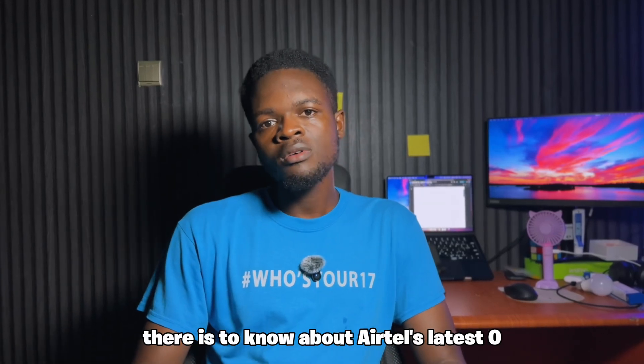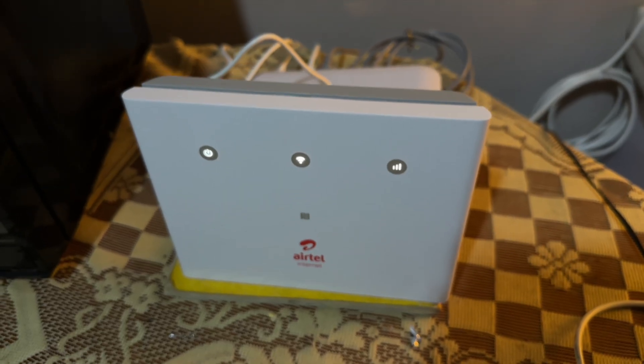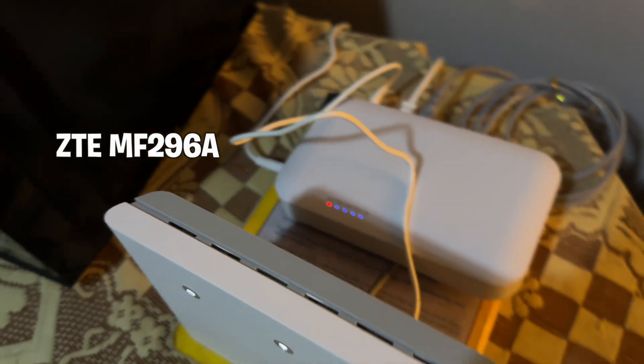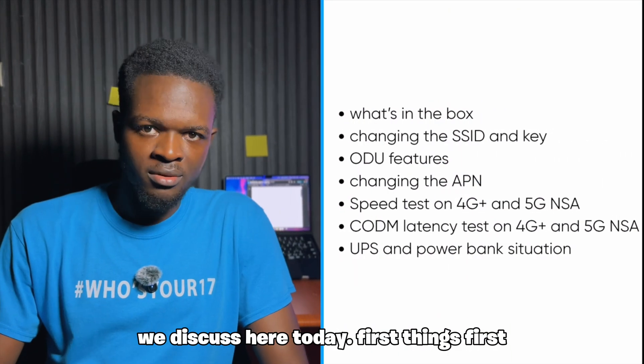If you're looking for everything there is to know about Airtel's latest ODU ZTE-G5F and latest IDU ZTE-MF296A, you're definitely in the right place. Be sure to take note of everything we discuss here today.